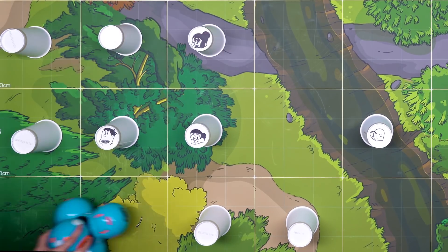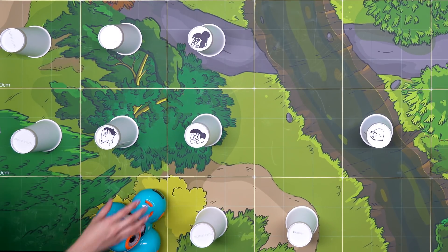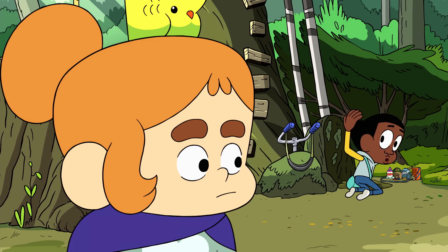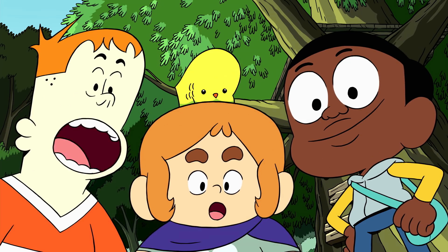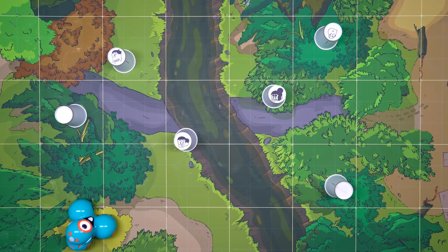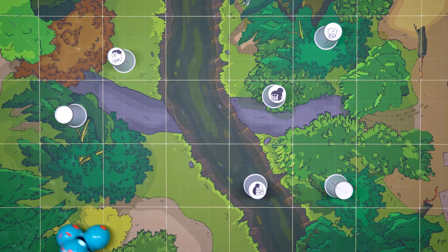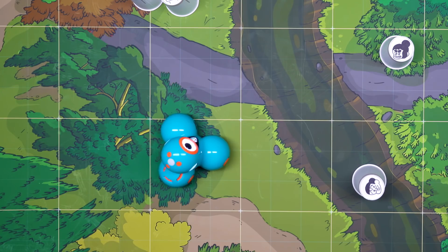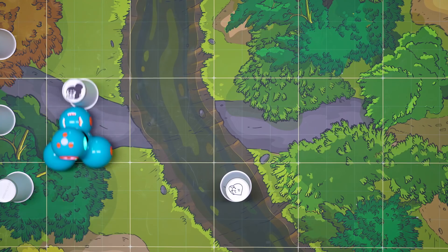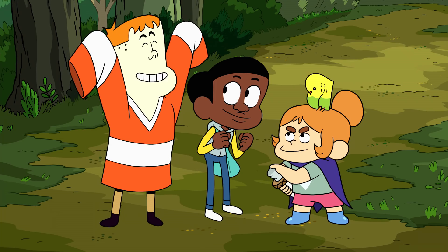Can you figure out the right sequence to move the cups? Take your time to plan this out first before you program Dash. Once you map out your sequence, program Dash to start his journey. Play with different speeds — sometimes you'll see Dash moves too fast and other times too slow. Yes! We did it! And now we're back home. Let's do the victory dance!